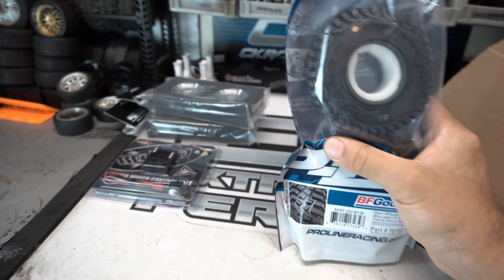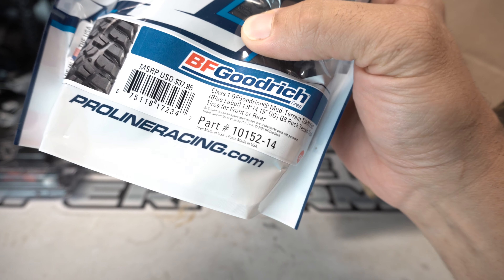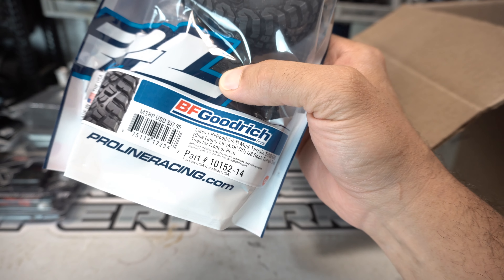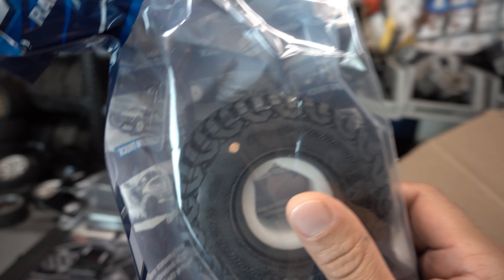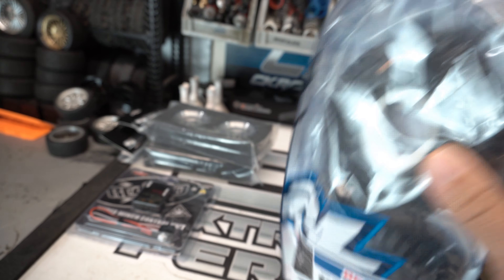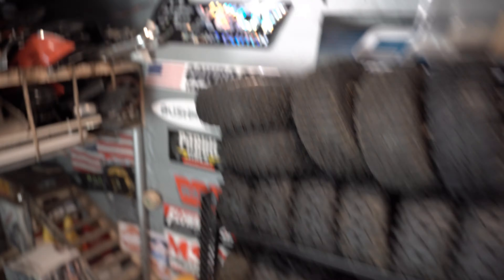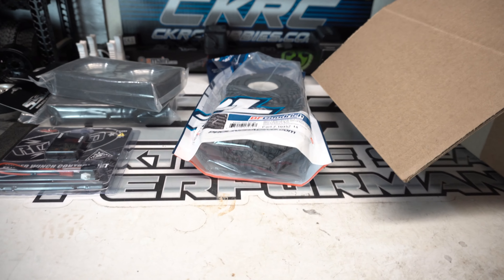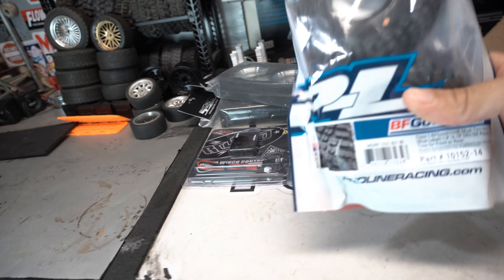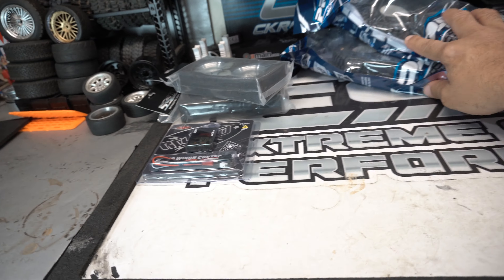Naturally after your wheels you gotta have some tires. Class one BFG — these are the Mud-Terrain T/A KM3s, blue labels, 4.19 OD, obviously the 1.9s. These are the G8 Rock Terrain tires, orange dots. I like these ones — they're the same tires I have on those SSD wheels up here. And there's another pack of those — obviously you need four, gotta have four.